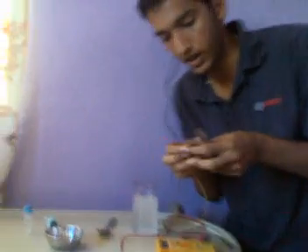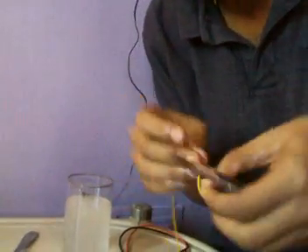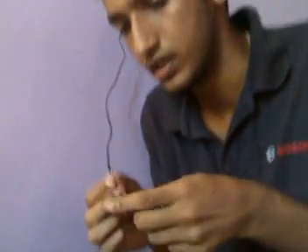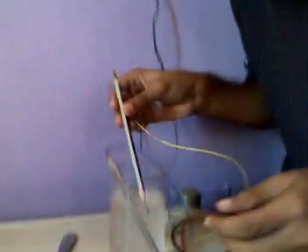Now you have to connect one end of the pencil to the adapter's output, and insert this pencil in the salt solution. Insert both pencils in the salt solution like this.